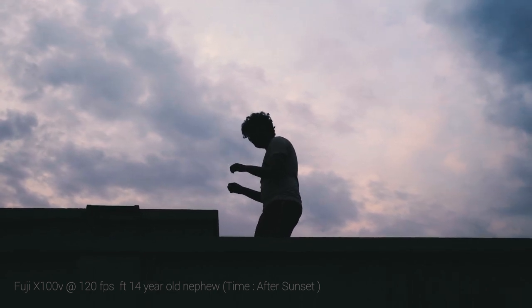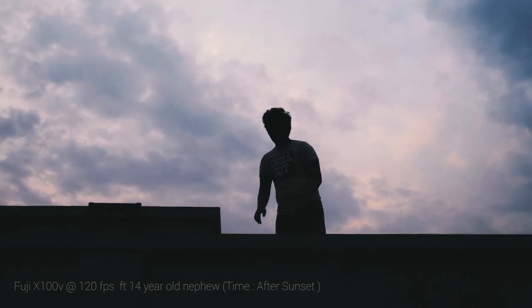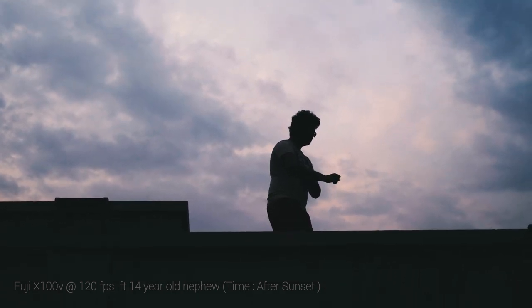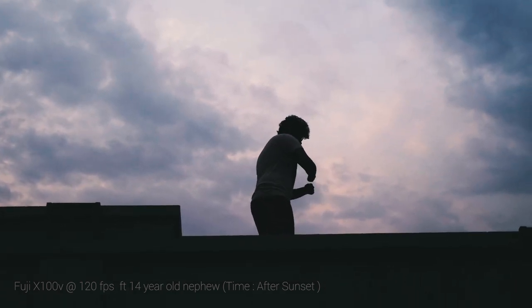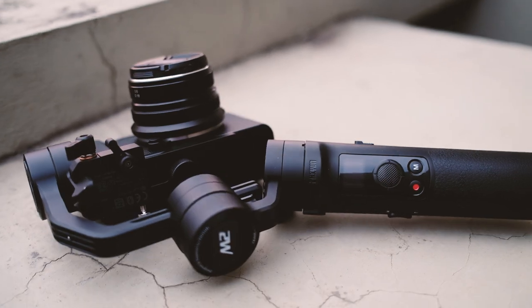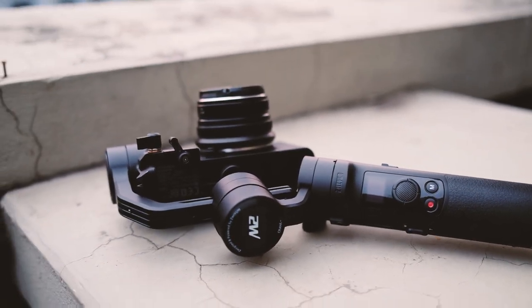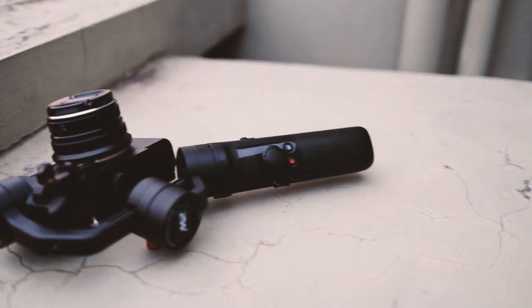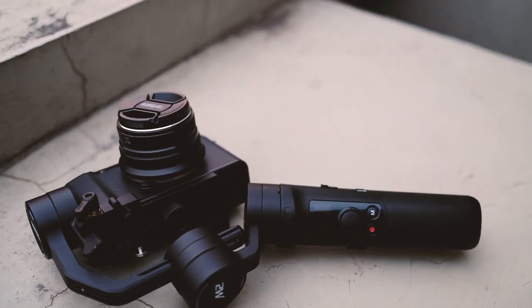The Fuji X100V doesn't come with image stabilization, but that can easily be solved using a small portable gimbal — like the Zhiyun Crane M2. A small portable gimbal will work much better than post-processing using warp stabilizer or any software-based image stabilization, and you can get amazing photos at night.